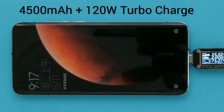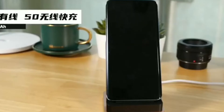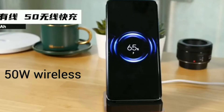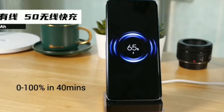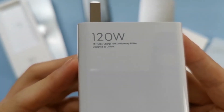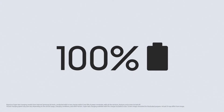The Mi 10 Ultra features the fastest charging technology ever seen on a phone — 120 watts — as well as the fastest wireless charging at up to 50 watts. This is impressive because you can charge the device in just 23 minutes using the 120W charger, which is also included in the box.